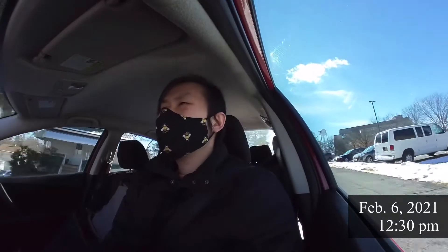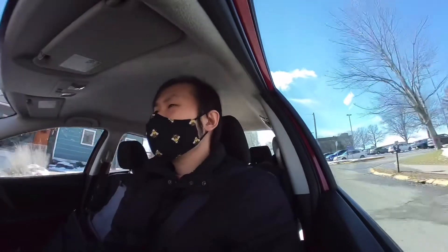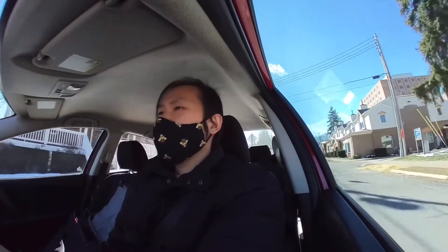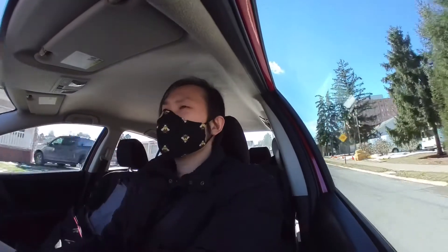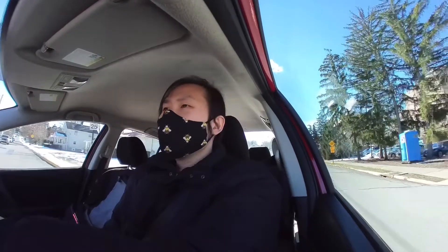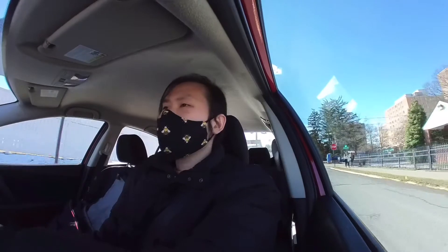It's about 12:30 p.m. Charlotte is recording a video for her school and she wanted a white coat or a lab coat for her video shoot. I forgot mine at work so I'm headed back to the office to pick it up for her, and I thought I'd try shooting some pictures using the Insta360 GO as well today.